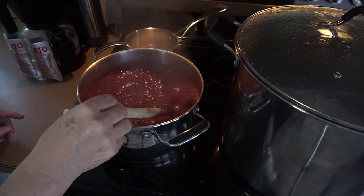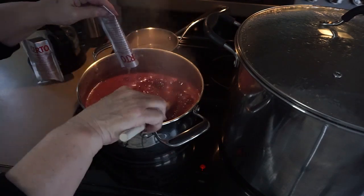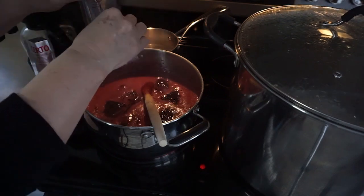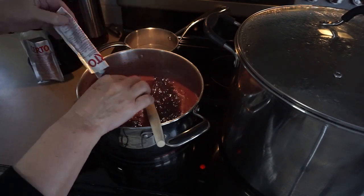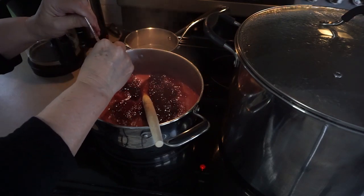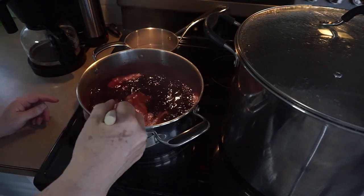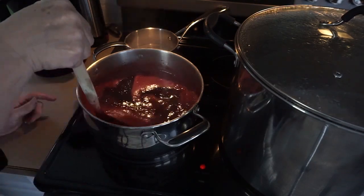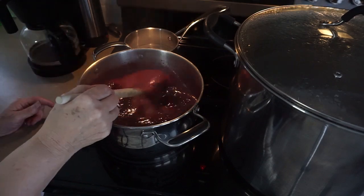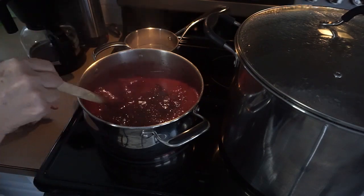The cherries and sugar have come to a full rolling boil, so now I'm going to add the Certo. I'll stir and add it in — you'll notice it cools the mixture quite a bit, but right away it comes back to a boil, and that's what we want. Once it gets back to a full rolling boil — a boil that cannot be stirred down — we're going to time off one minute. I also added a half teaspoon of butter to help with the foaming, because it was foaming quite a lot.